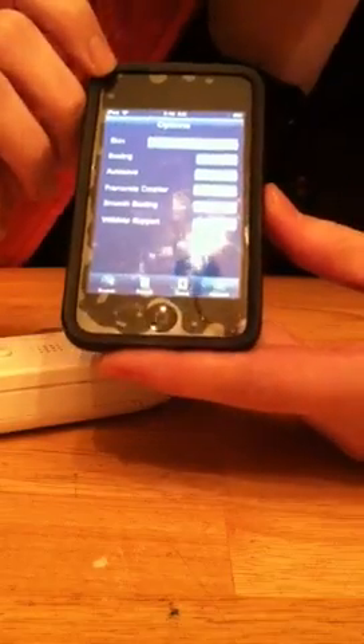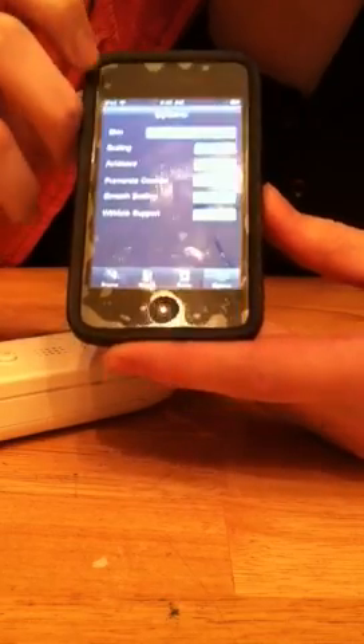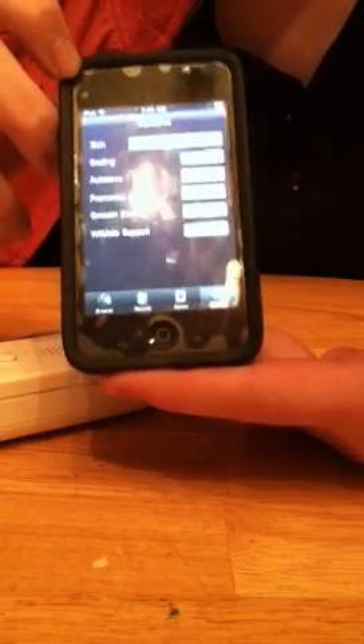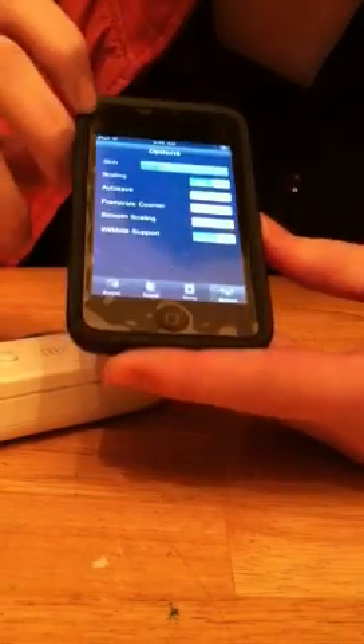What you're going to do is go over here to Options and hit Wiimote On. Also, if you look up here at the top, it says Skin. Your skin has to be on 1. If it's not on 1, it will not work. And that's kind of the big problem — a lot of people skip over that step.